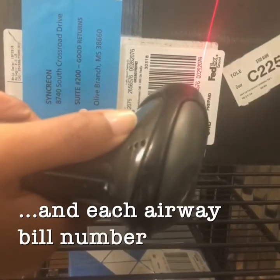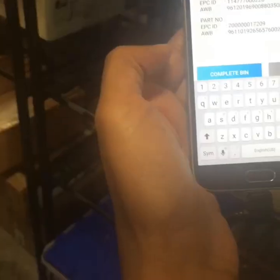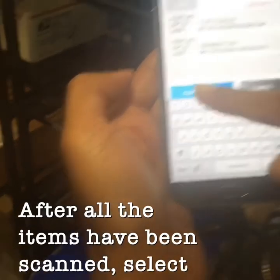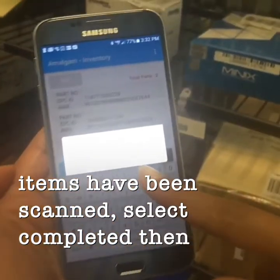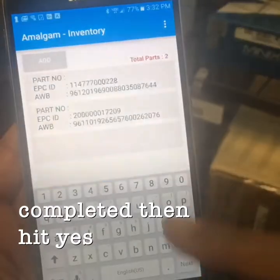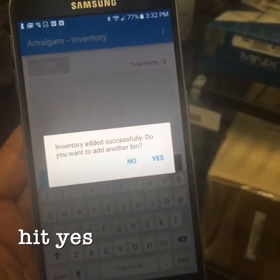After all the items have been scanned, select complete, then hit yes, and hit yes to start the next shelf scan.